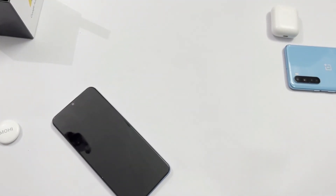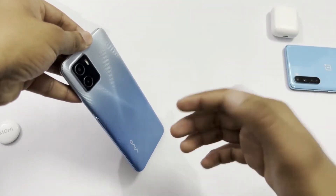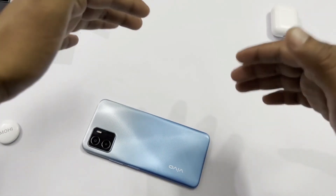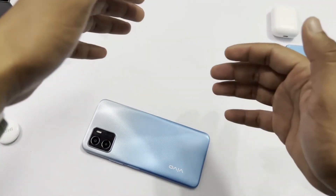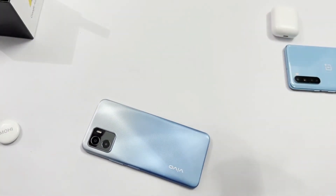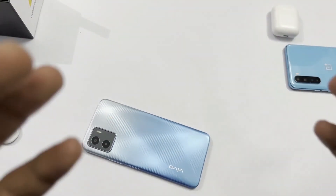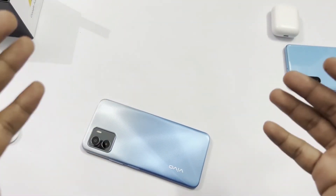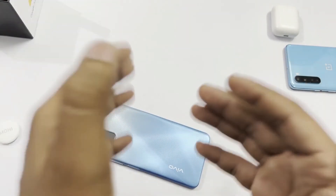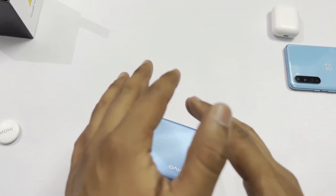So friends, that's the complete unboxing and look at this phone. Its look is really ultimate. This phone cost me around 10,990 to 11,000 rupees. It's the best phone for this budget — a 4G phone with dual SIM, memory card support, and all these features. Let us know how you felt about the unboxing in the comments section. If you have any queries, ask them below. Thank you friends, stay tuned, stay safe, and bye-bye!